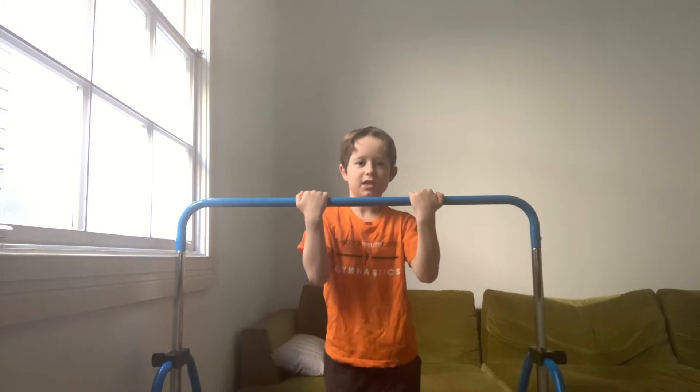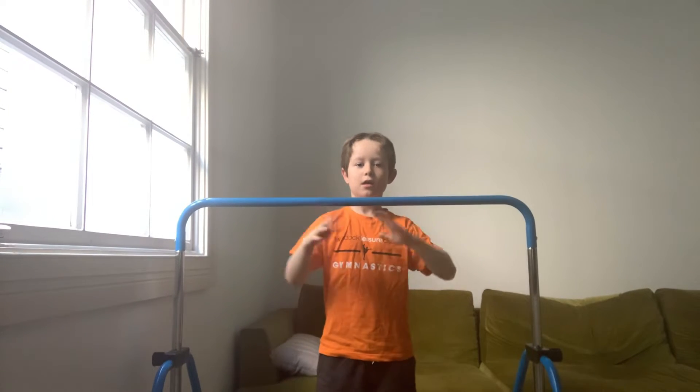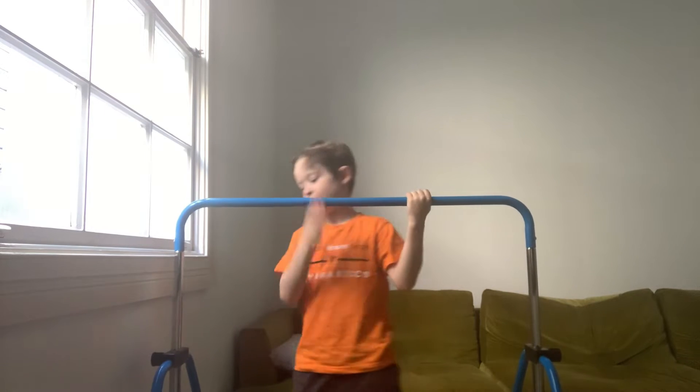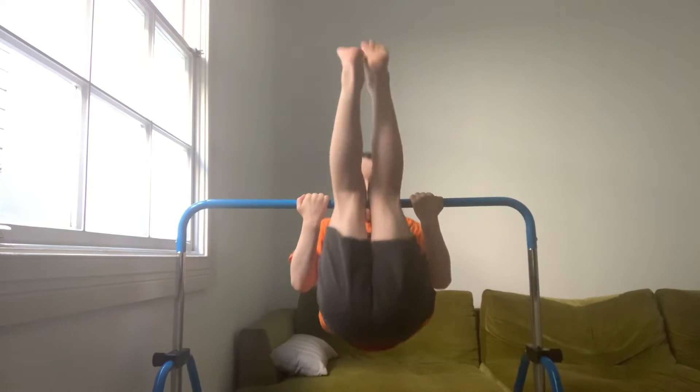When people start their pullovers, they usually have their hands like this and pull over, but that's not what you want to do. You'll want to have your hands like this.